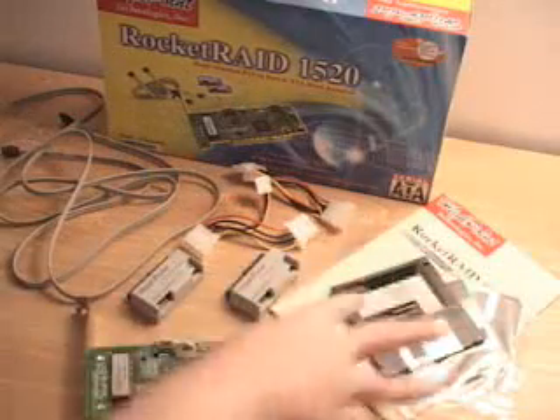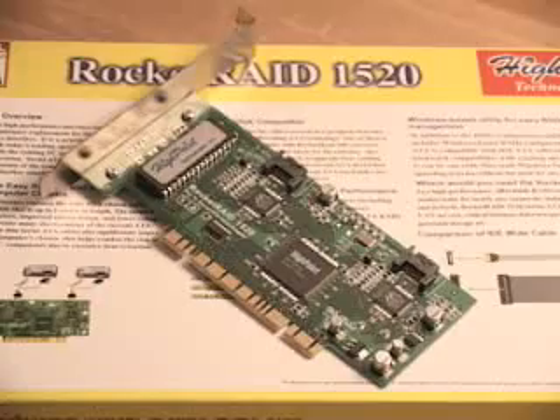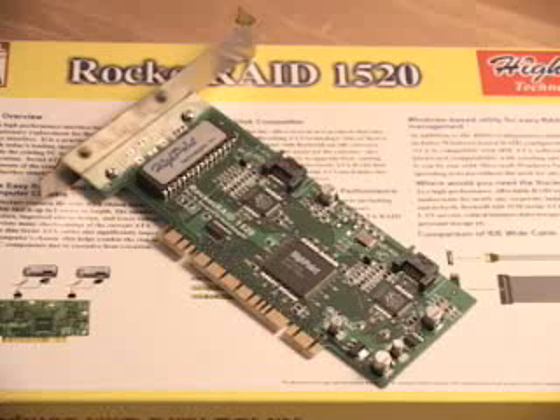Also included are the necessary drivers, a manual, and the 1520 card. Let's go through a few terms. RAID stands for Redundant Array of Independent Discs.